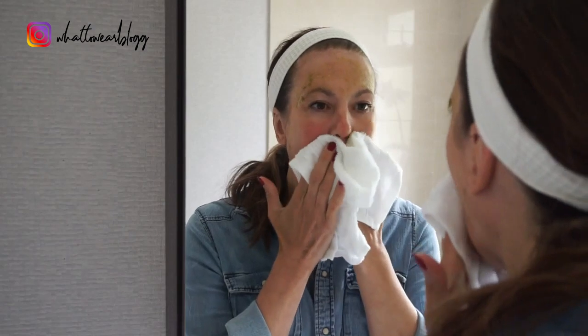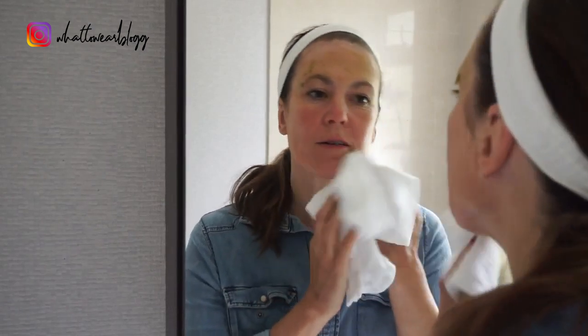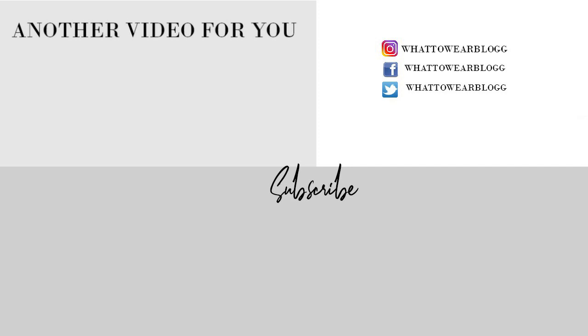Now you can wipe or rinse off the face mask with some warm water and a soft cloth, or you may find it easier with a damp paper towel. Once your skin is cleaned you'll notice it will feel beautifully soft and it will be glowing. Let me know in the comments below how it works for you. Bye for now!